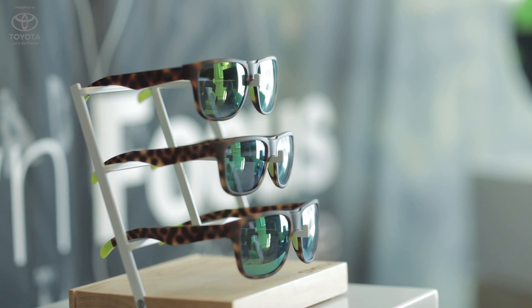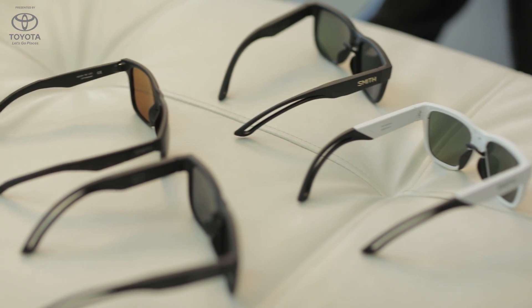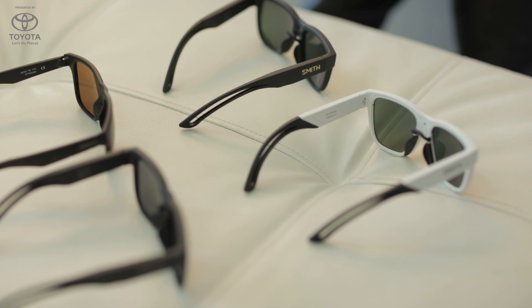The reason we're so excited about it is, number one, we have made the technology truly invisible. If you look at this product, you can wear it, put it on, and it looks like a regular sunglass. Nobody on the street would be able to tell that you're actually wearing a very unique piece of technology.